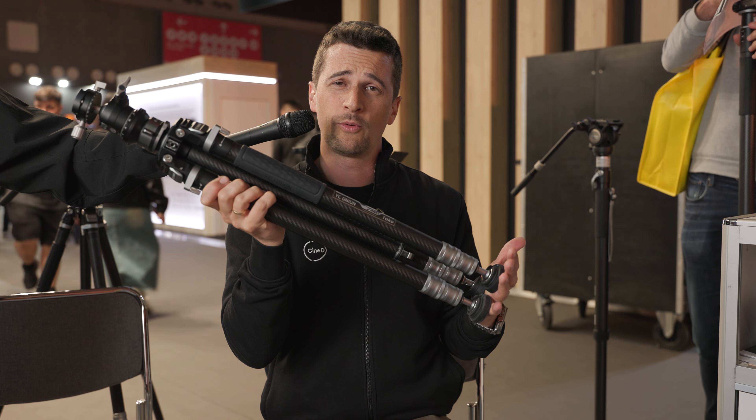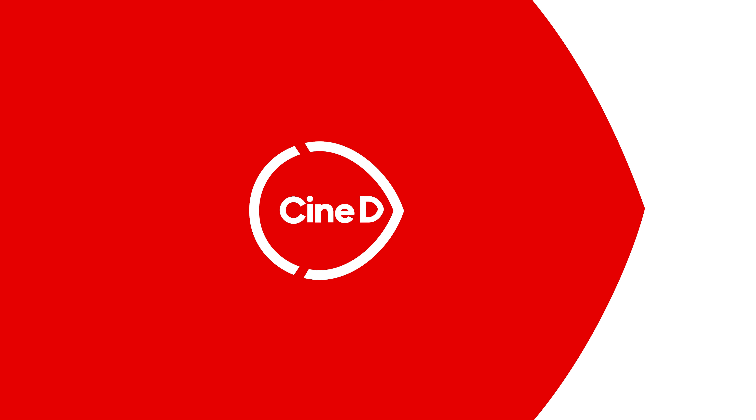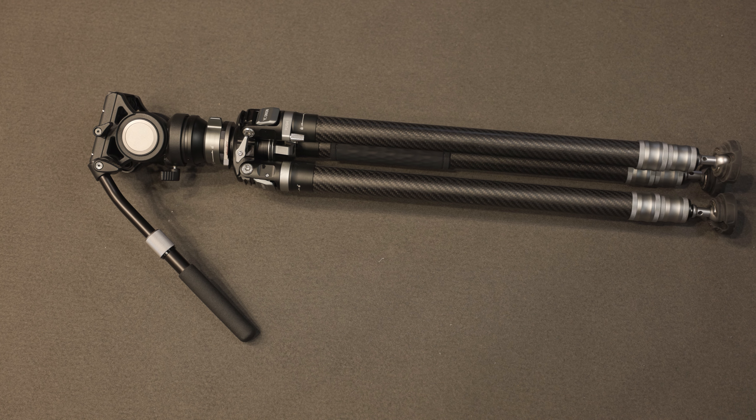Believe it or not, you're looking at a taco — well, actually it's a new single lock tripod from YC Onion called Tako. You're watching CineD, supported by B&H and CVP. Hi everybody, my name is Nino from CineD. I'm here at IBC 2024 at the YC Onion booth with Sandy. The new tripod is called Tako and it's quite a cool new design.